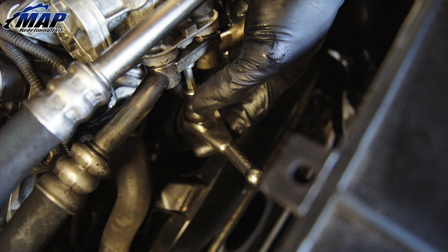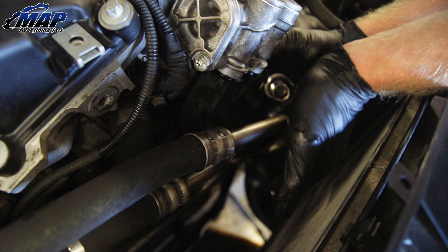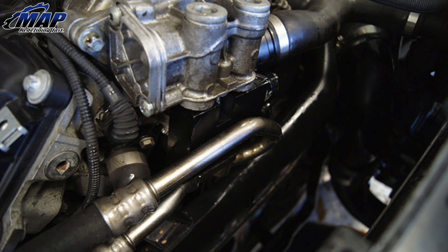Remove the factory oil cooler lines from the sender by removing the T30 bolt. Let the lines drain as much oil as possible. Take the supplied oil distribution block, insert the supplied O-rings, and install on the sender unit with factory oil lines on the bottom in the same orientation as they were removed. Tighten the securing bolt.